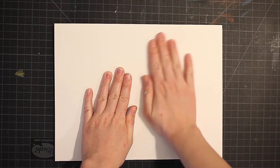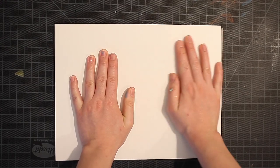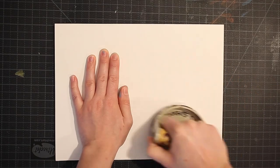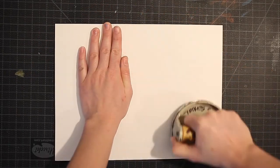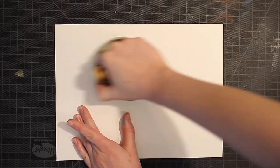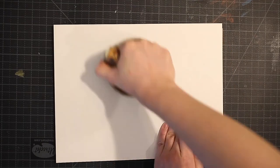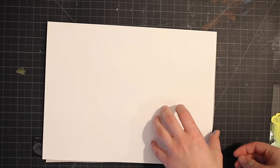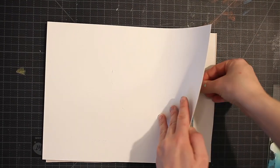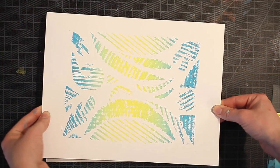Once you have inked your plate, carefully place your paper on top. You can use your hands to gently press your ink into your paper, or you can also use a barren. Carefully lift your piece of paper off of your plate and there you have your first beautiful collograph print.